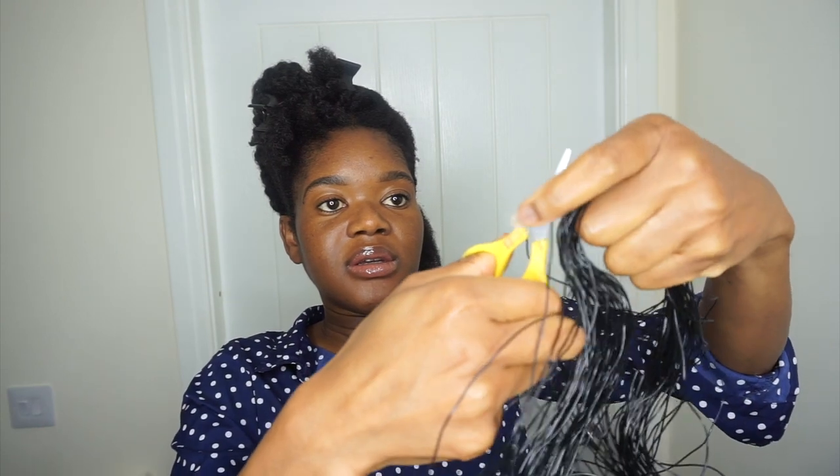I'm going to go off camera and finish the threading, since I already have a detailed video on how I thread my hair. I've got ten threads in total — two at my crown and then four on each side.